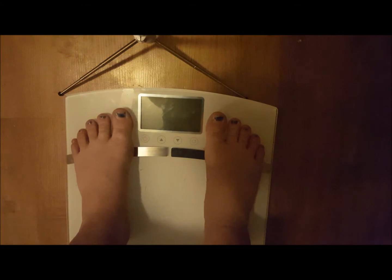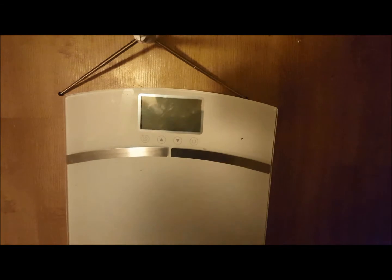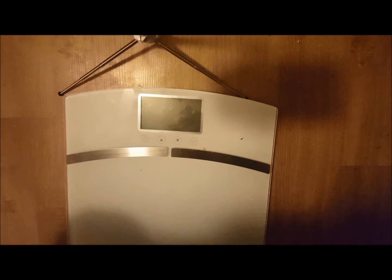The symbols are fairly easy to understand. I do wish that the manual came with a little bit more information on the interpretation of the results. It doesn't even have a BMI scale.